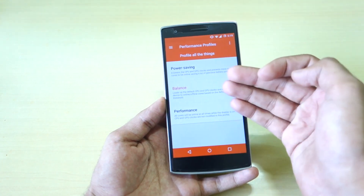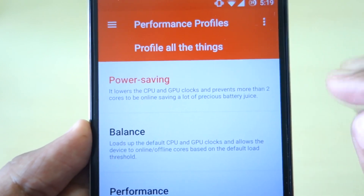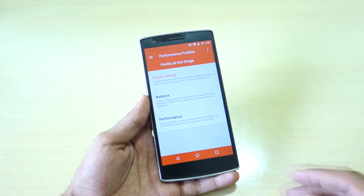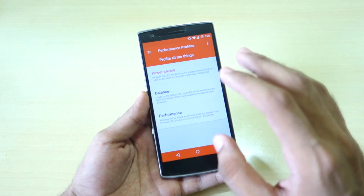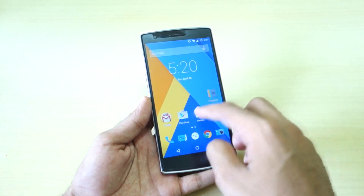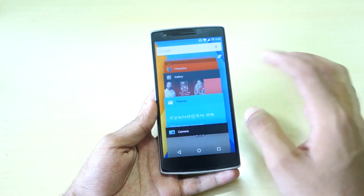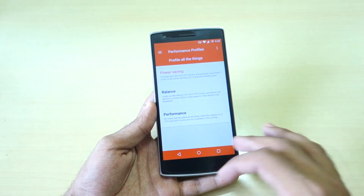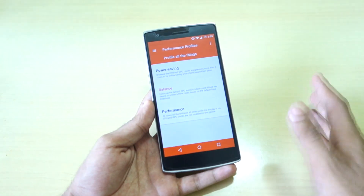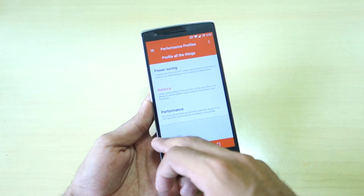The performance profile is currently set to balance, which lowers CPU and GPU clocks and keeps a maximum of two cores online, saving a lot of battery. The other two cores won't be working, which definitely saves battery. Even on power save mode, apps open pretty fast with no lag — it's nothing like the stock Lollipop power save mode where animations are disabled. Balance keeps a balance between performance and power saving.